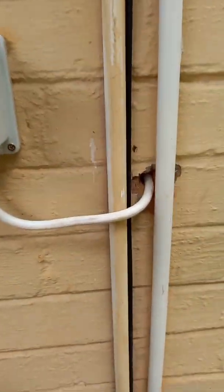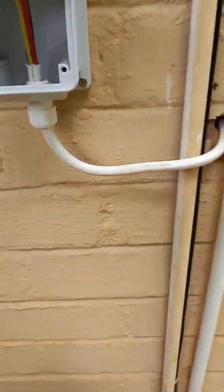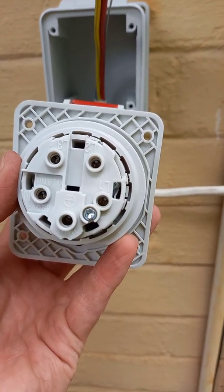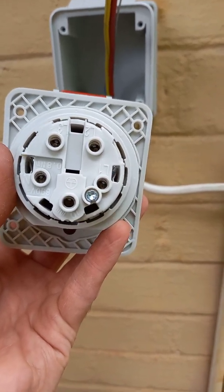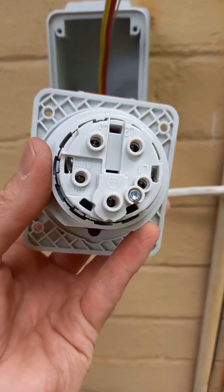It has to be a female socket, of course. That's the female socket with the earth at the bottom, and on the back you'll see it's very easy to install — they label them for you: line one, line two, line three. So red is line one, yellow line two, blue line three, and then the neutral over here and earth at the bottom. So connect those in and then I'll put that on and show you on the inside.